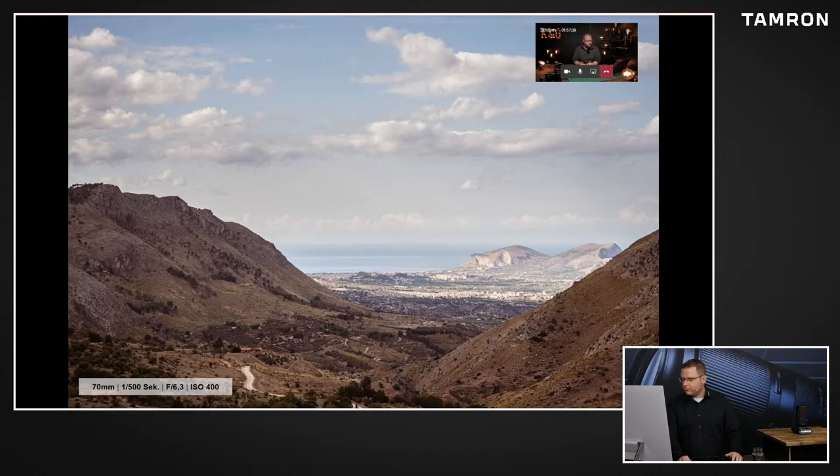Ich fand erstaunlich, wie oft die 70mm auch gereicht haben. Also gerade so bei Aufnahmen, wo man einfach so das Drumherum sieht. Wir sind an die Berge hochgewandert und das war einfach ein schöner Blick. Übrigens da hinten neben dem Bergchen - da war dann diese Location, das Haus. Das ist ja ganz oft, dass man so im Urlaub fotografiert, wo man so ist, und dann bewegt man sich so ein bisschen weg und will dann auch mal das fotografieren, wo man dann so war. Ich fand es halt erstaunlich, wie oft diese 70mm auch wirklich gereicht haben - ich habe nicht das Bedürfnis gehabt, auf das 28-75mm zu wechseln.